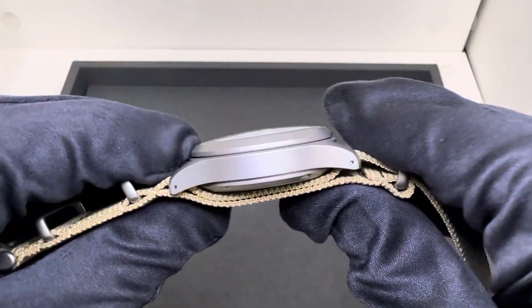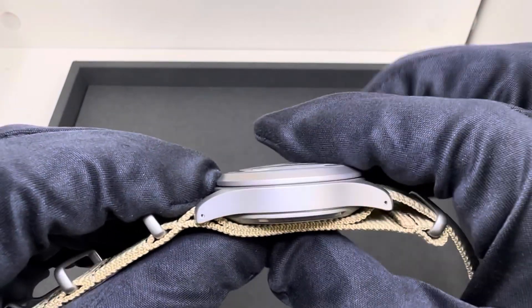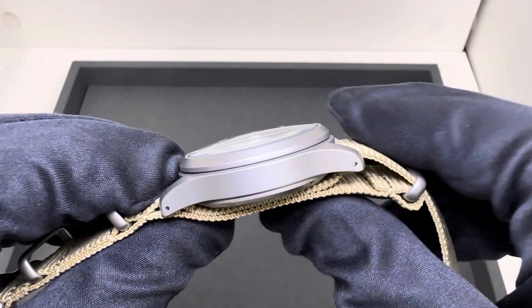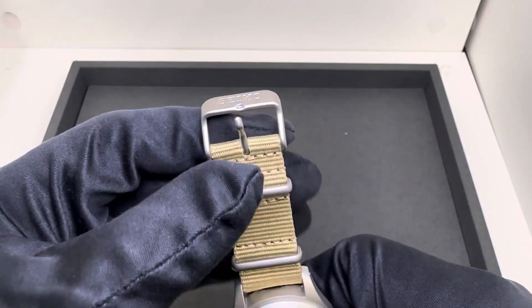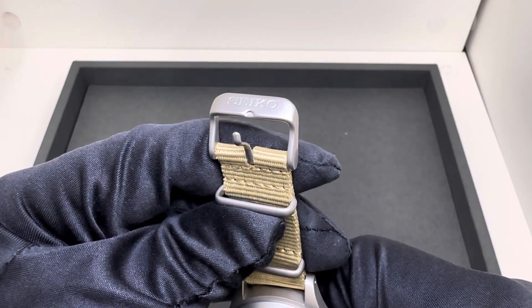We have 13.2 millimeters thick; with the NATO it bumps up to about 15.8 — I did give it a little bit of pressure to get that NATO measurement. Lug tip to lug tip is 47.5 millimeters. We do have drilled lug holes, 20 millimeter lug width with no taper, and 20 millimeters at the signed tank-style buckle.